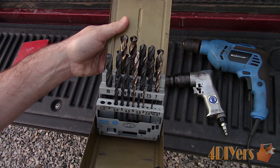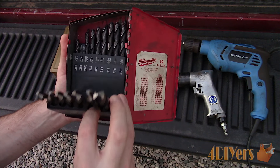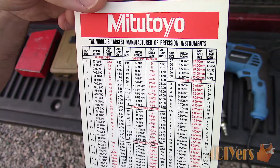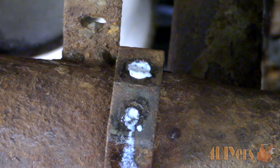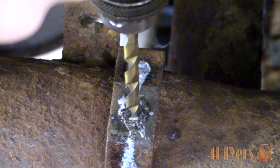Once that center has been made, move up to the correct size drill bit. You can use an indexing chart which determines the size of drill bit required for the size of bolt used — this is where you'll need to know the bolt size. You can go with a slightly smaller bit to ensure you are centered. Left-handed drill bits can also be used; these turn in a counterclockwise direction and sometimes the force of these will help the remaining stud out.